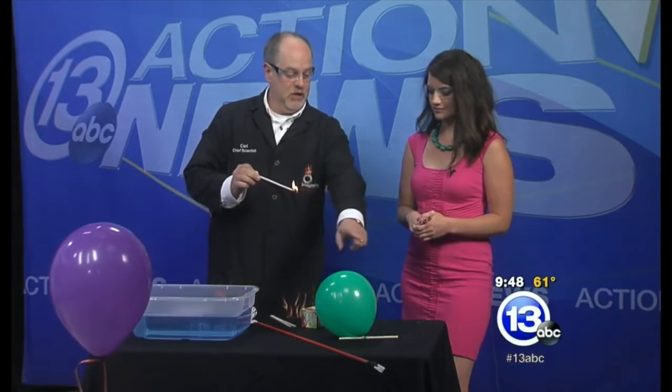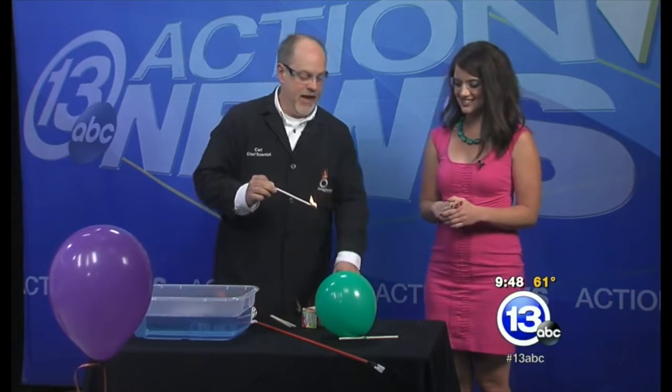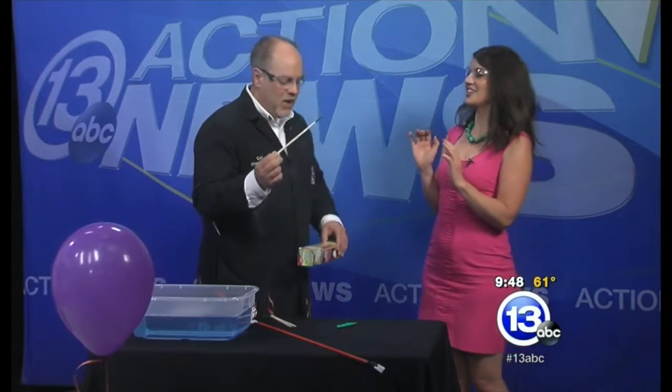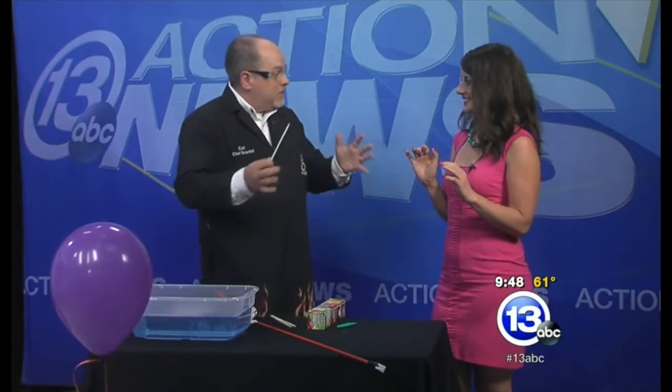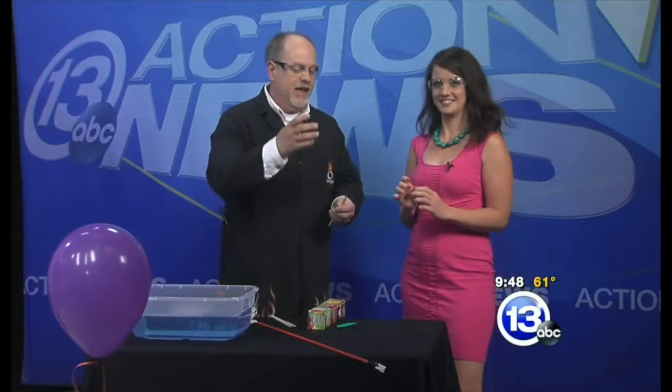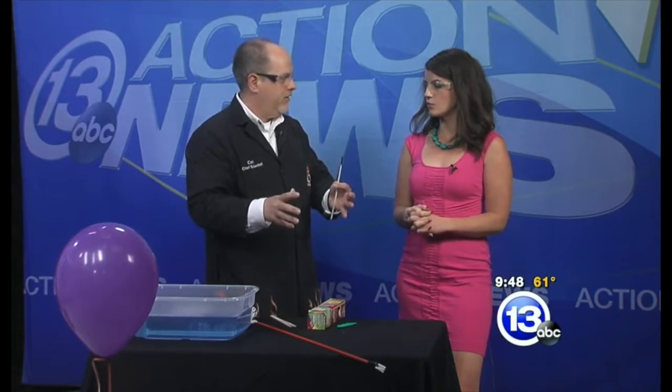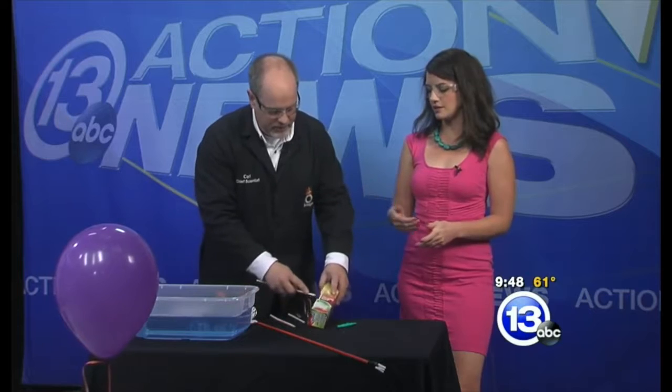Let's get started with this balloon filled with 100% oxygen gas. I'm just going to bring this flame right next to it. What happened is the flame melts the balloon. The oxygen inside might make the flame on the stick burn a little bit more brightly, but there was no appreciable fuel there. It just popped, and that was it.